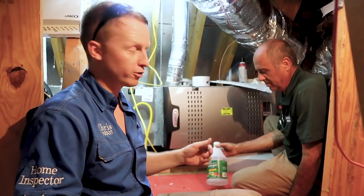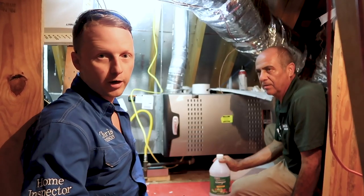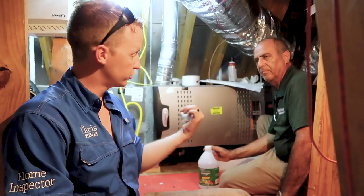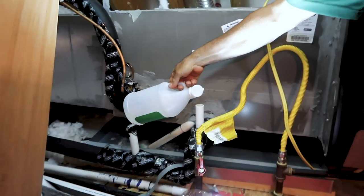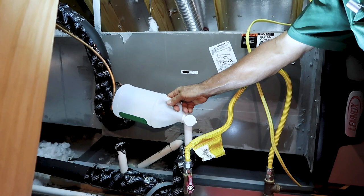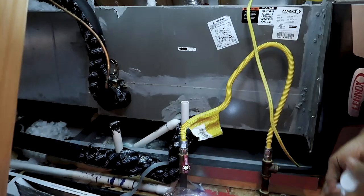Vinegar is just as good as bleach to clean the primary drain line. Make sure your unit is off before pouring it because you don't want vinegar or bleach to splash back in your face. Mario shows the access pipe - known as a clean out - and you just pour it down in there, about half a cup, and that should dissolve the algae and take care of the line.